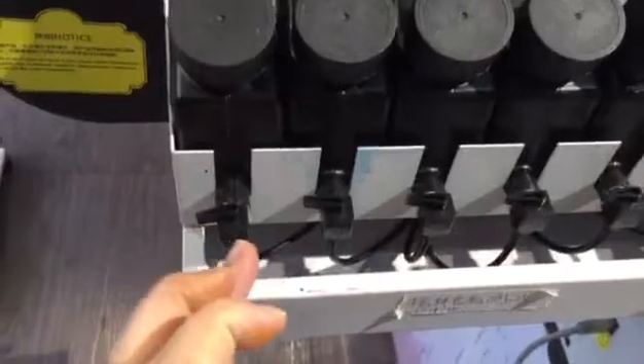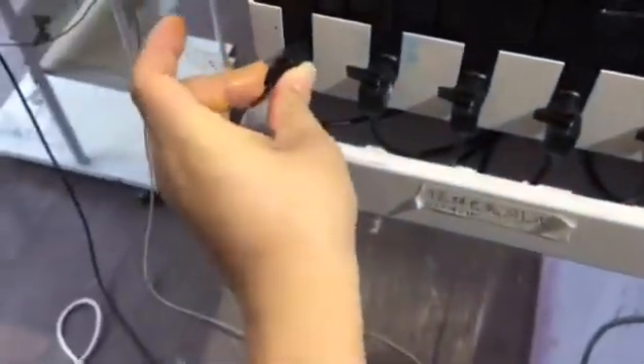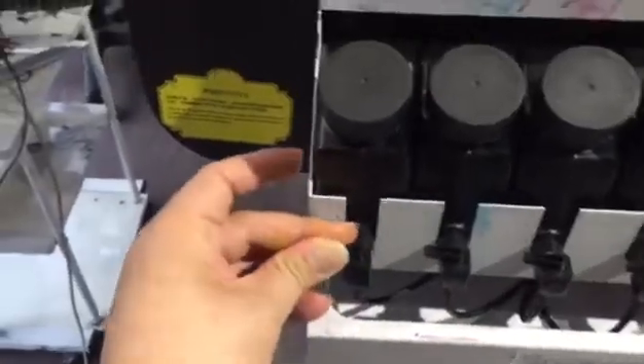In this condition, this means closed. This means open.